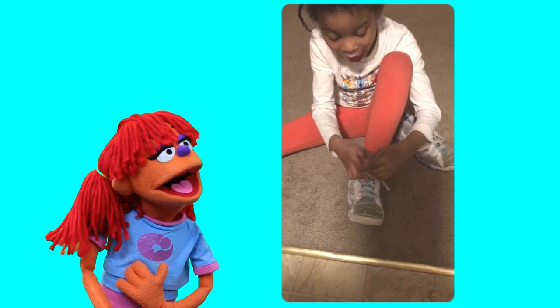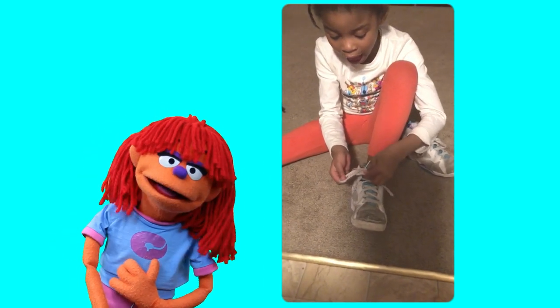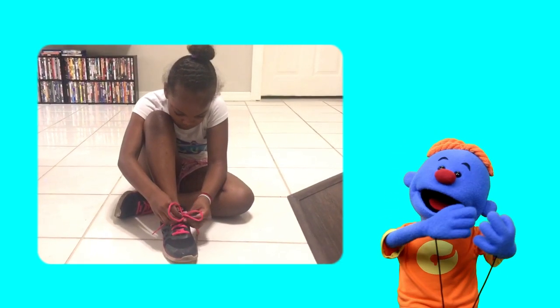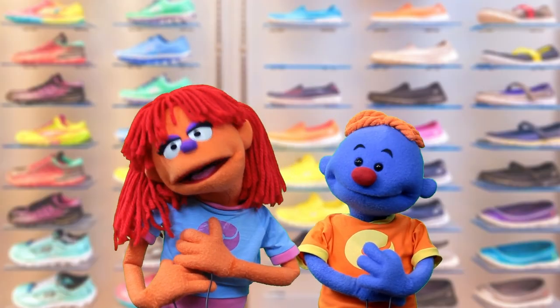Left, right, X tight! Make a loop, go around, pull it under, pull it out!